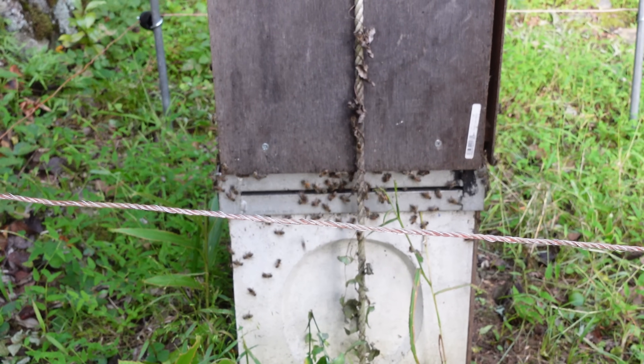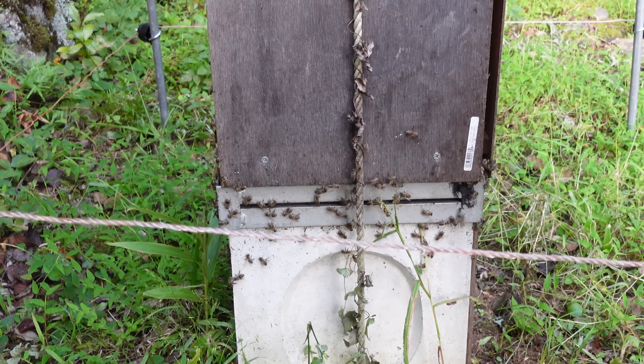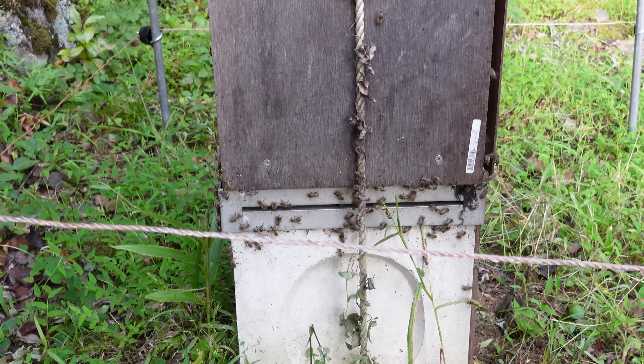There are a lot of honeybees and the colony appears to be doing well. It is very unlikely that this colony will be attacked by giant hornets today.